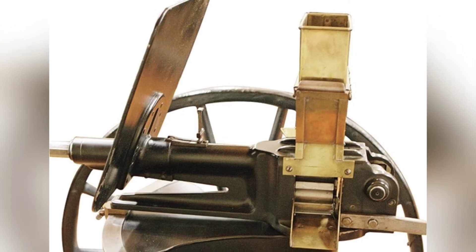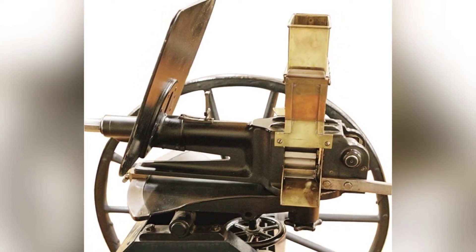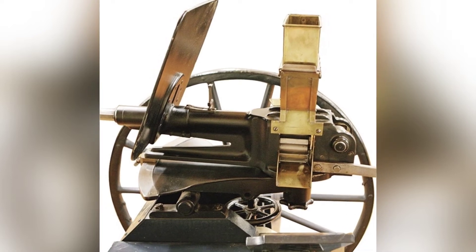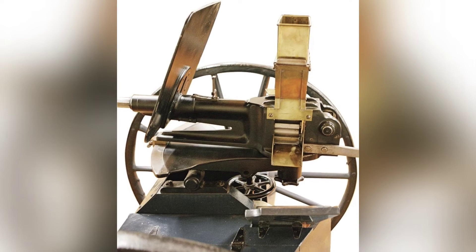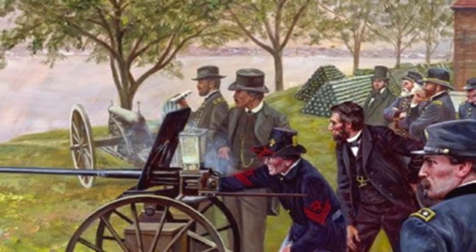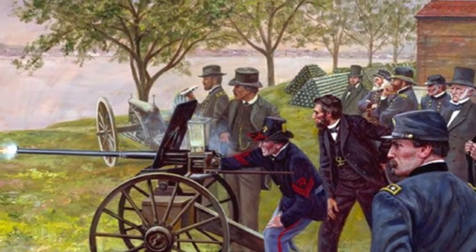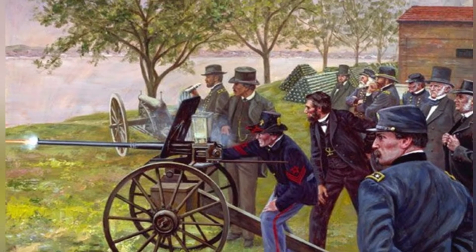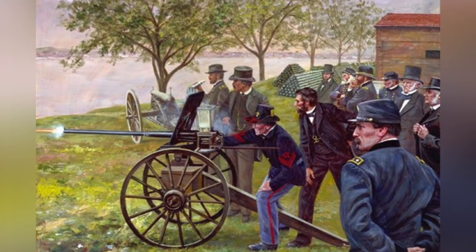The machine gun stored ammunition in a top-mounted hopper, with a steel structure similar to a revolving pistol chamber below. The shooter would rotate the crank on the right side to drive the chamber rotation. With the force of gravity, a bullet would fall into the chamber gap, align with the barrel through rotation, and be fired. This structure is similar to the Gatling gun, with empty steel casings falling from the bottom and needing to be collected and reloaded with bullets.